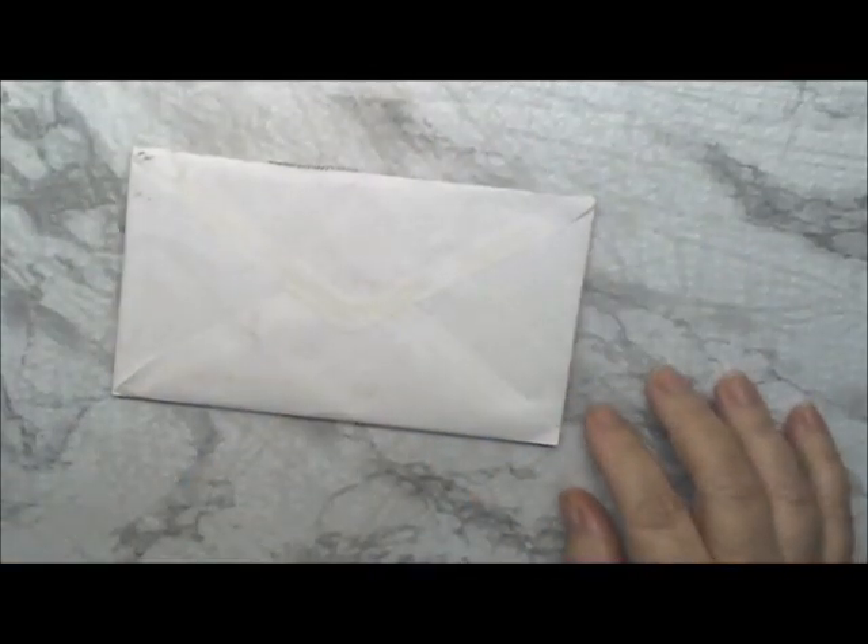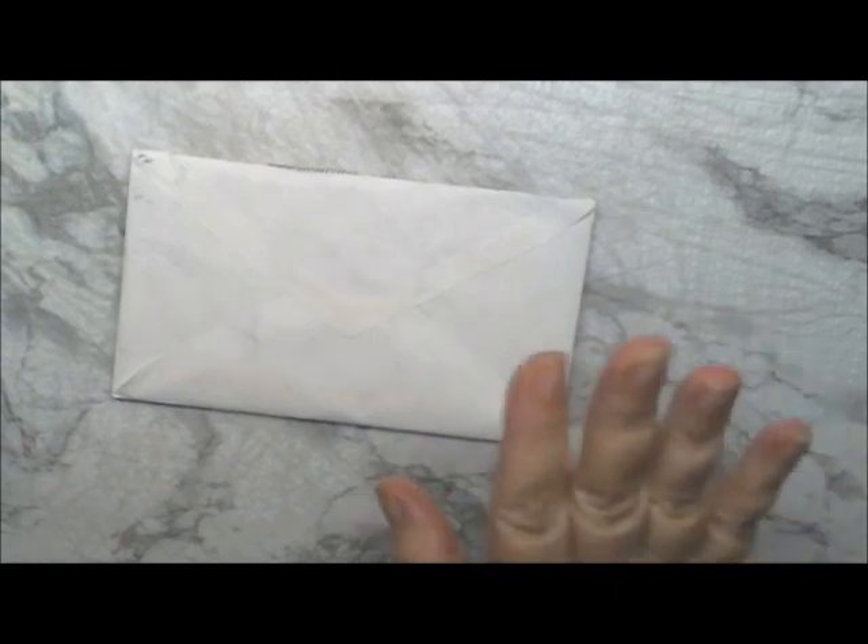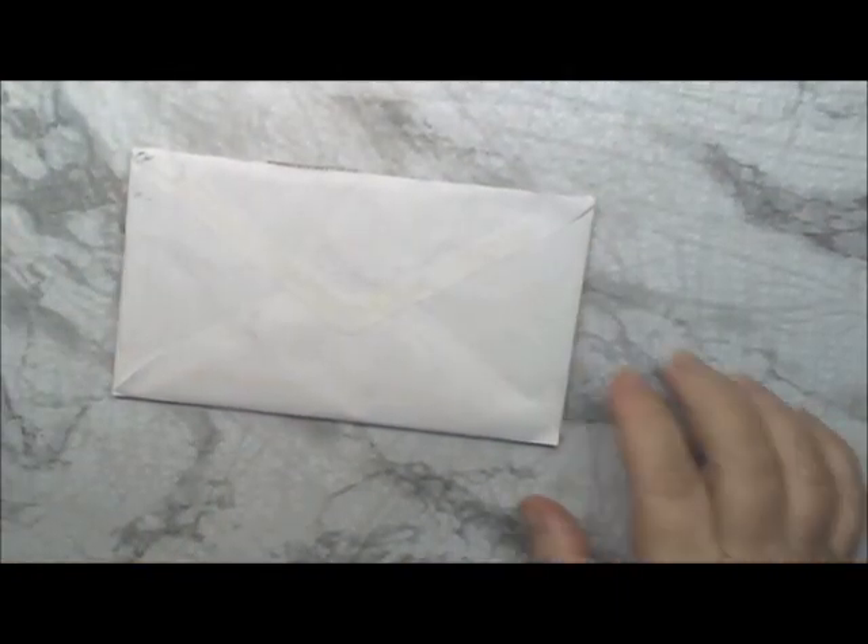Hi Crafty Angels, Vanessa here from Angel Rose Designs here on YouTube. Today I'm here with some Happy Mail from Beth Schuller. Let's see what we have.